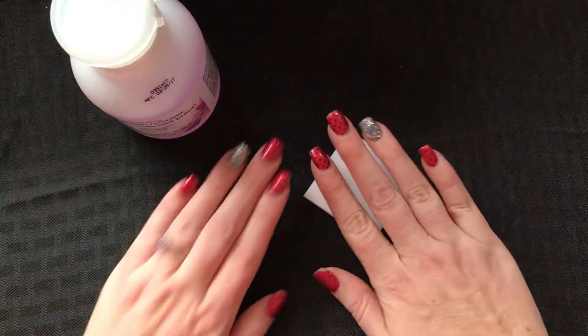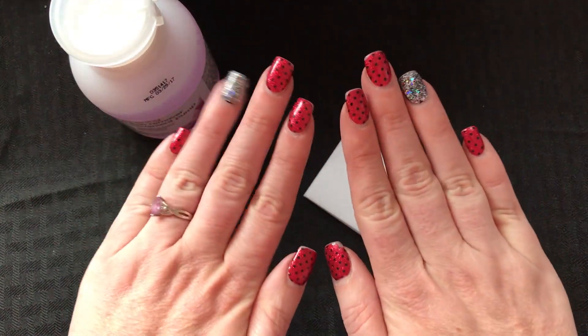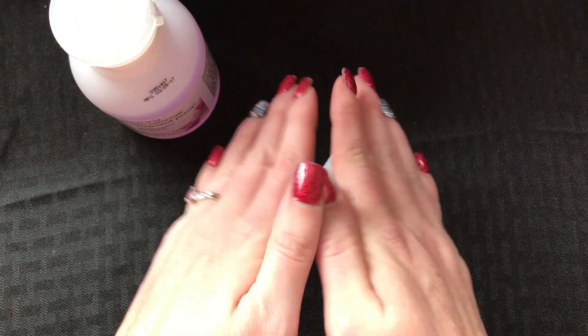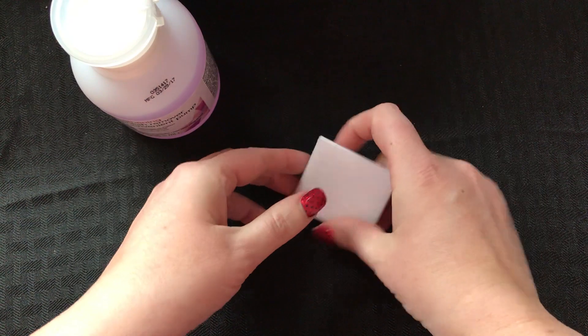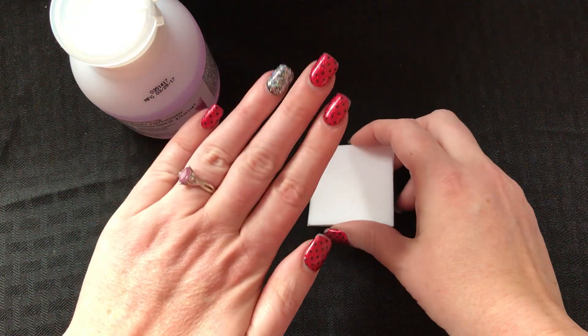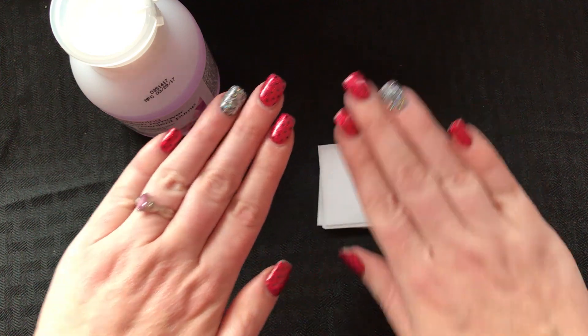Hey everybody, I'm back again. My nails have been on for almost three weeks now. Has it been three weeks? I can't even remember. Definitely over two weeks though. I think it's coming up on three weeks actually.